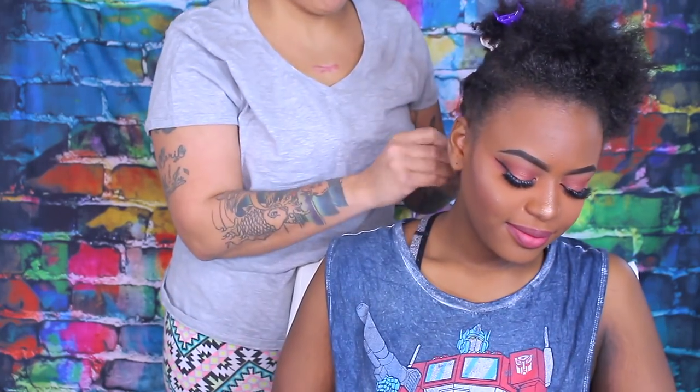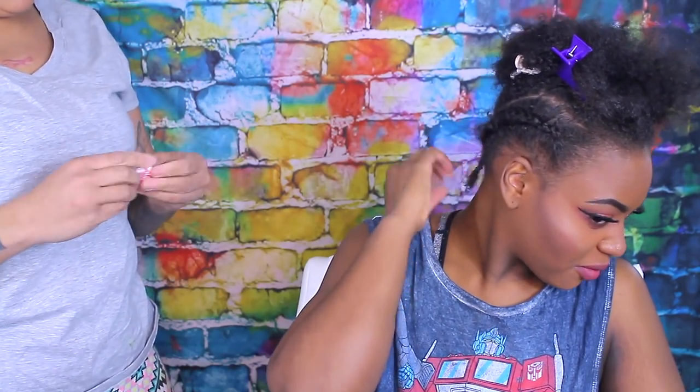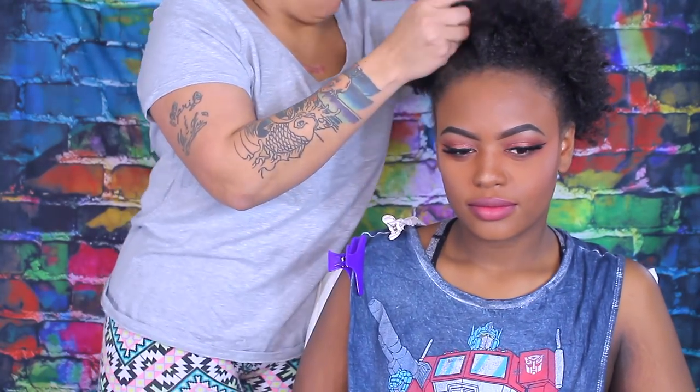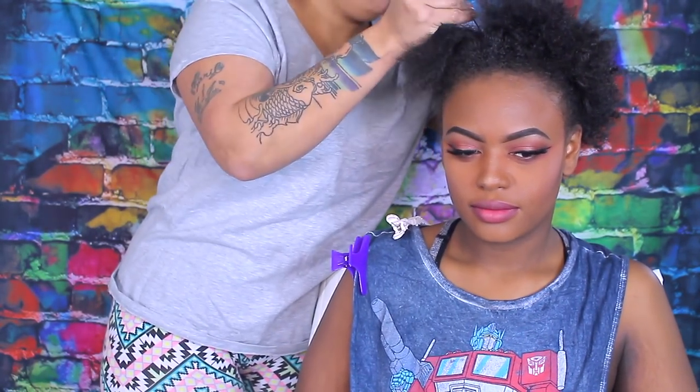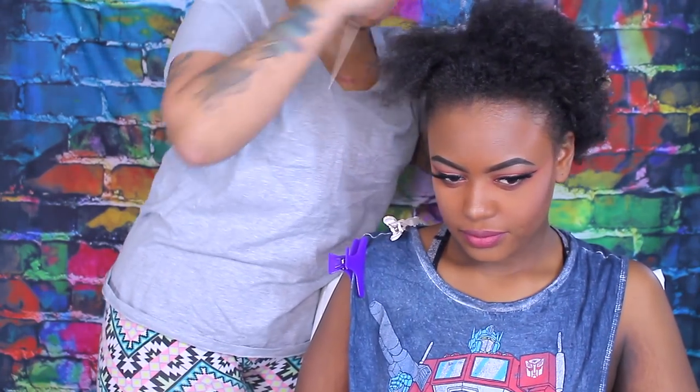The first thing you see me doing is cornrowing her hair all the way back so that the wig can lay flat and neat and flush to her head. She's kind of surprised that I can braid her short hair, but I'm telling her it's not that short — this is definitely braidable hair.